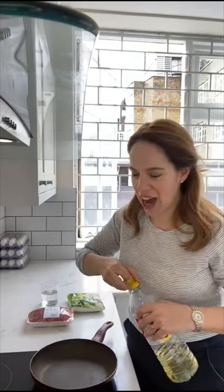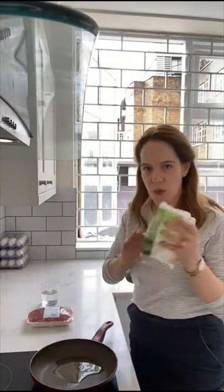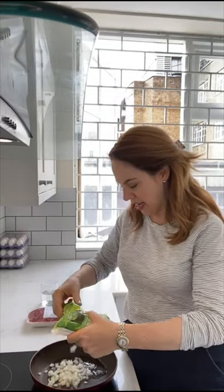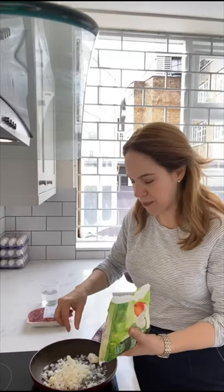I have a frying pan heating and I'm going to add a couple of tablespoons of vegetable oil to it. I injured my arm, so one of the solutions I have is ready-chopped frozen onions — it's a great thing. I'm going to use a little bit of these. Ready-chopped frozen onions. Who knew?